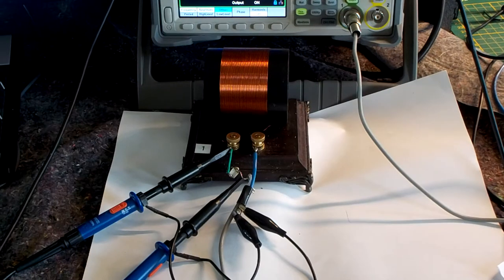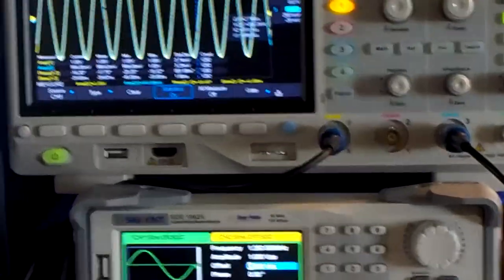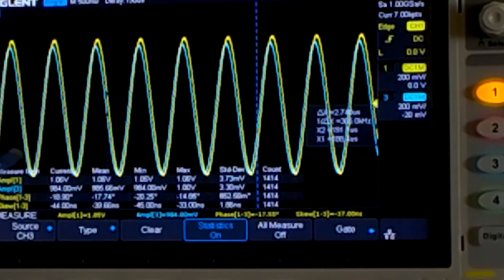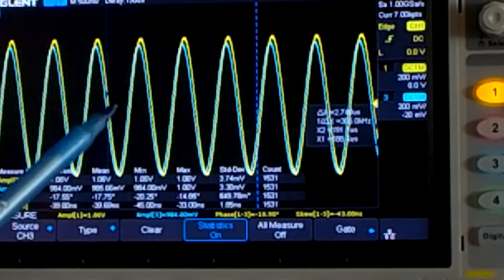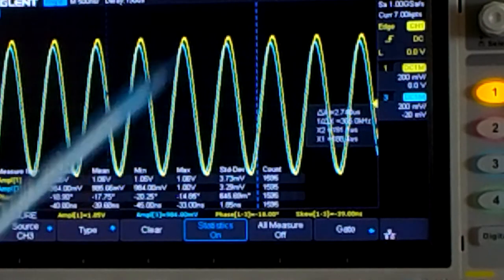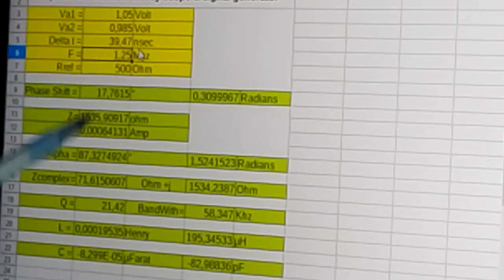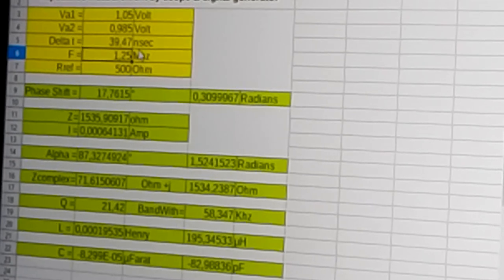We are now looking at the coil connected in place of the capacitor. The values have changed, and we can see the blue line is now before the yellow — because we are working with an inductor instead of a capacitor, where previously it was after. From the measured values, we have an inductance of 195µH at 1.25 MHz. In the next part I will place them in a series LC combination.